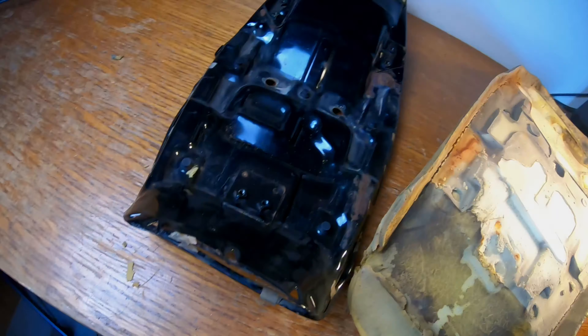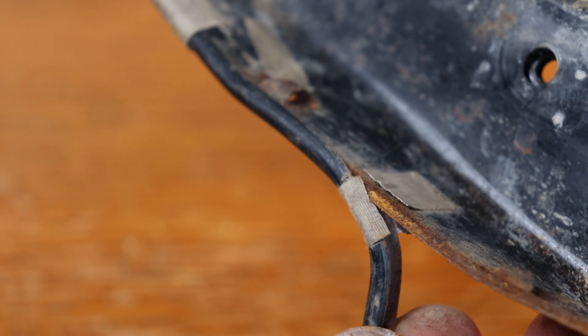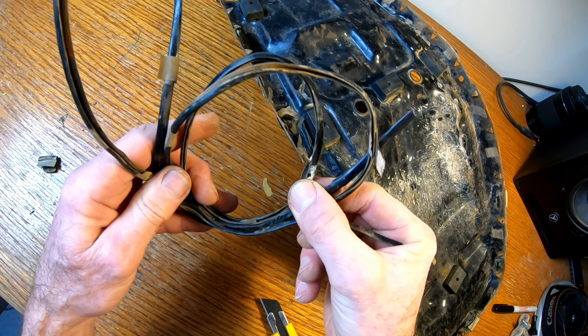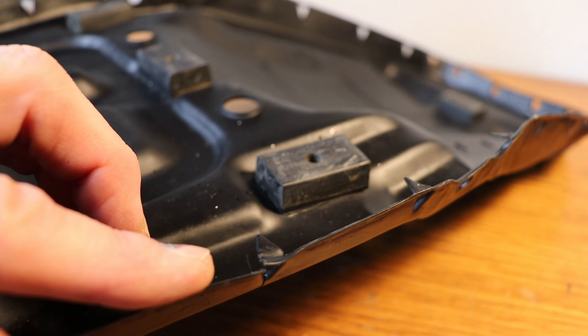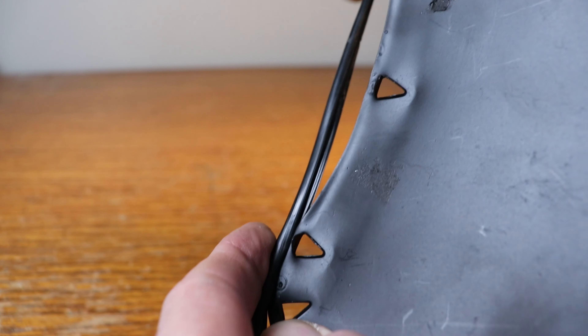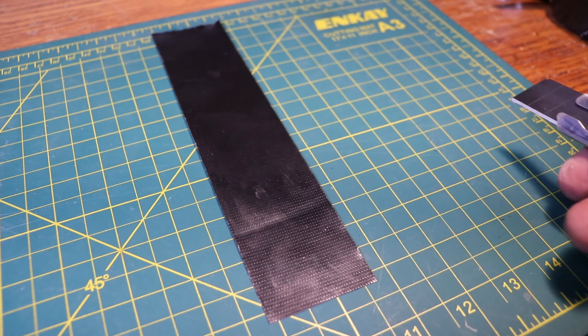Once that's on its way, continue with the seat pan: gently peel off the pan edge gasket and clean it up for reapplication later. Also take the time to inspect and clean — maybe even paint — the seat pan as required. Then reinstall the pan edge gasket; you can use small strips of gorilla tape or glue, or both.